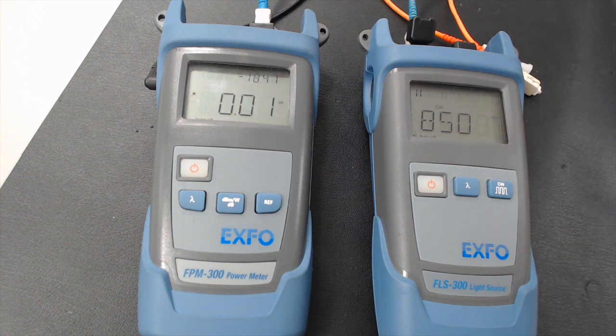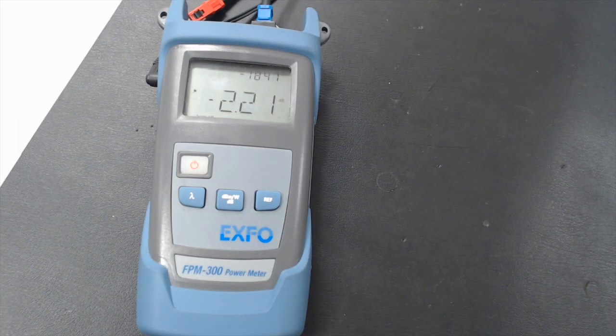So now what we're going to do is take this and hook it up to some fiber and run a test. I've hooked up our fiber to a fiber under test, and what we're finding is that there is 2.2 dB of loss with regards to our fiber.